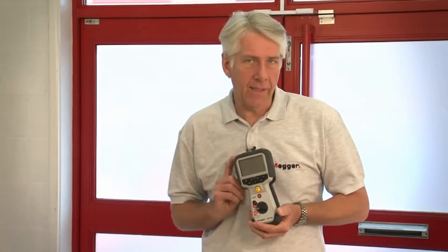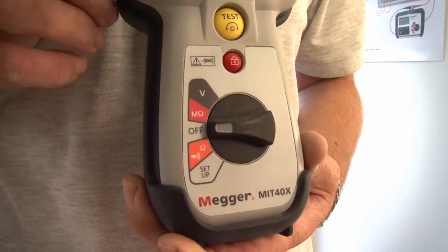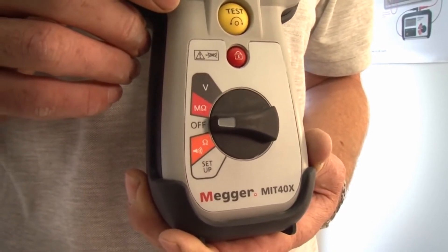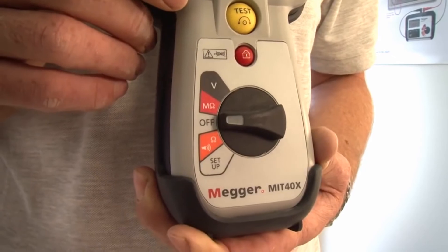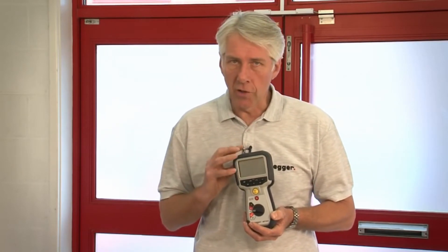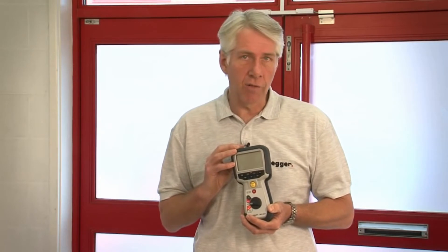The final product to mention is the MIT 40X. This is a special application insulation tester and features a single insulation test range with a variable test voltage. The test voltage can be set anywhere between 10 volts and 100 volts with 1 volt increments. It has insulation leakage current display as well as the insulation resistance value and a continuity measurement range up to 100 ohms.